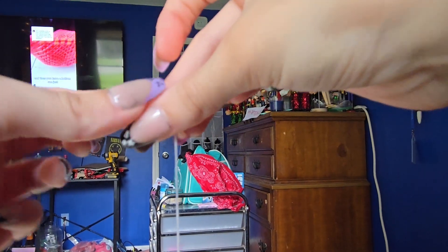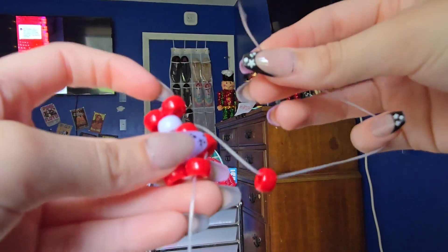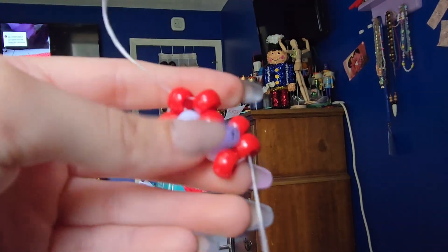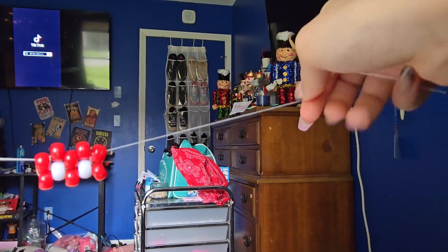Now we're going to take another main color and drop it right down onto the string. You're going to go out through this bead right here. And you are now done with the top — you can let that string go, hold it, whatever.